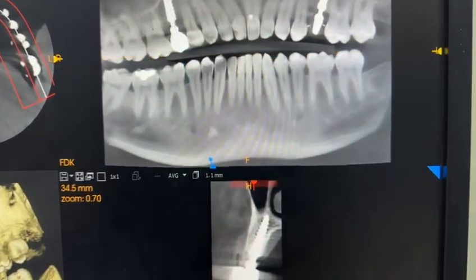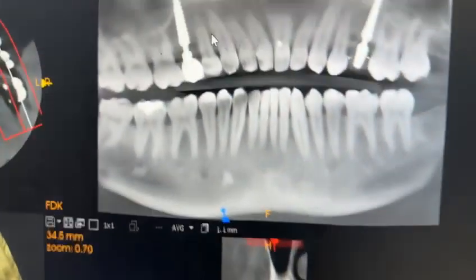You can see the right side implant has been given a metal ceramic crown. It is completely healed buccally. The bone is fully formed. There is no crestal bone loss, no peri-implantitis. The result is stable.